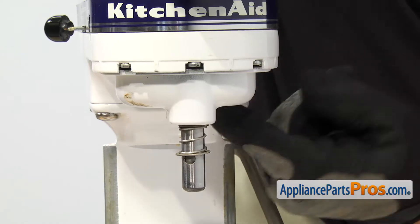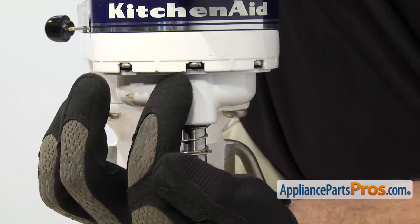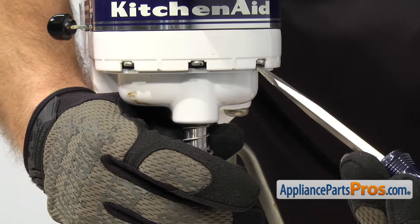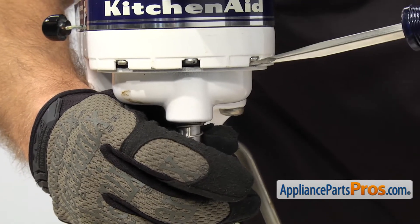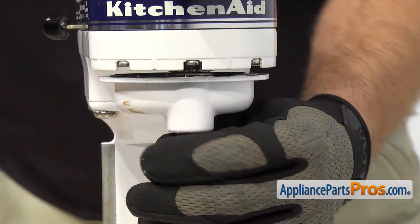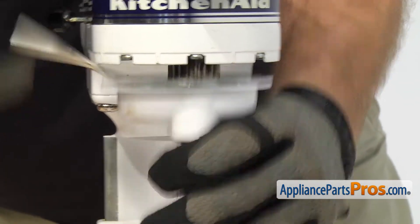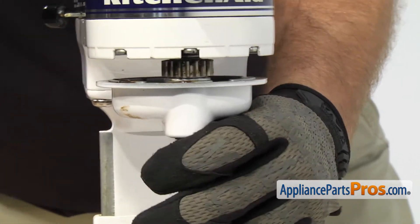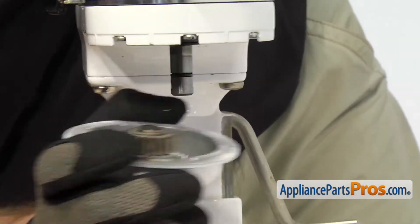Now that we have the groove pin out, we can take the planetary off. There are some tabs where the screws are. You can go around and take a flathead screwdriver and get up in there and kind of pry the planetary down. Once you have it started, you can jump over to the other side — just work both sides and get it to drop off. Once you have it down, you can pull straight down and pull it off the center shaft.